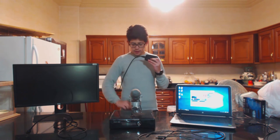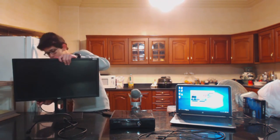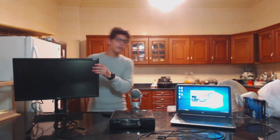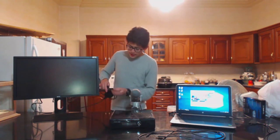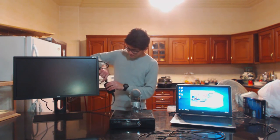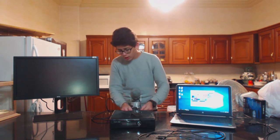So the first thing you're gonna wanna do is grab the HDMI cable, grab one end, and put it in the HDMI out. The out goes to the monitor, so you're gonna wanna grab the other end and plug it into your monitor. Then you're gonna take the other HDMI cable and put one end in the HDMI slot on your console.